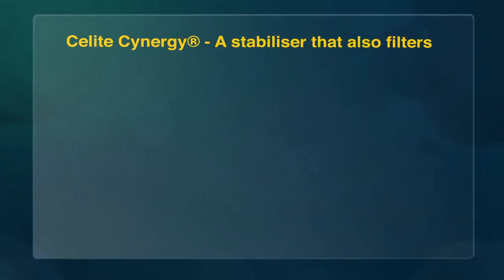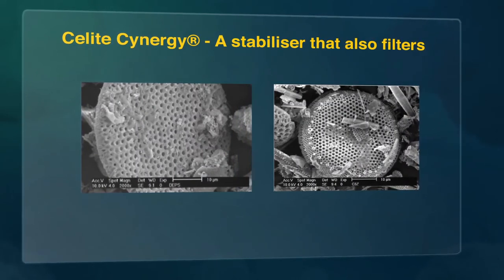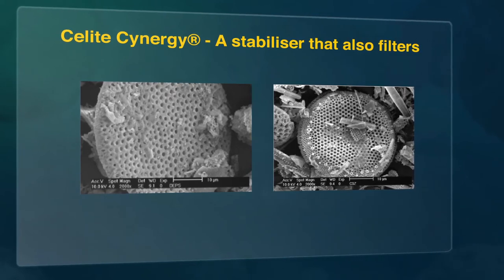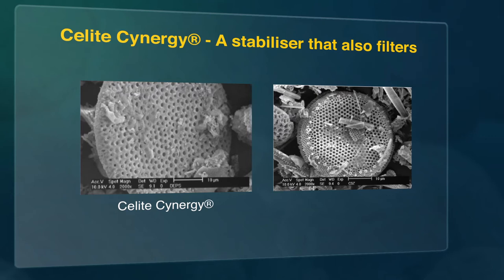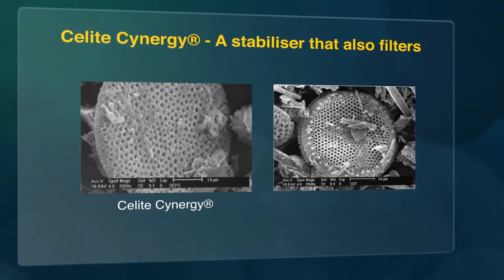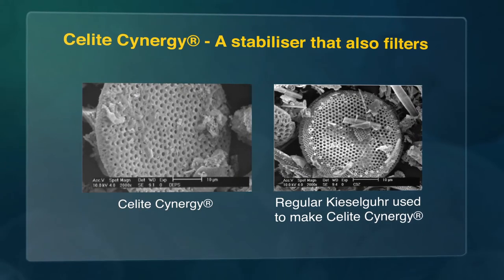The silica gel manufacturers have been trying to increase the permeability of their gels to improve the filtration properties. Imeris has succeeded on a similar idea, but working from the other direction. Sealight Synergy is a fully functioning absorbent of haze-forming proteins that also has excellent filtration characteristics. Under the microscope, it is indistinguishable from a regular kieselger.